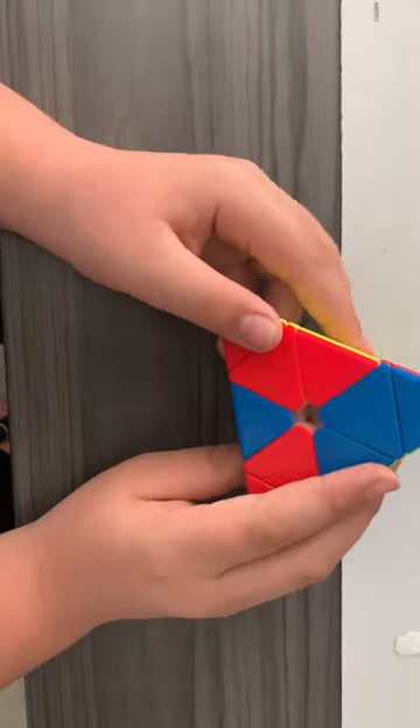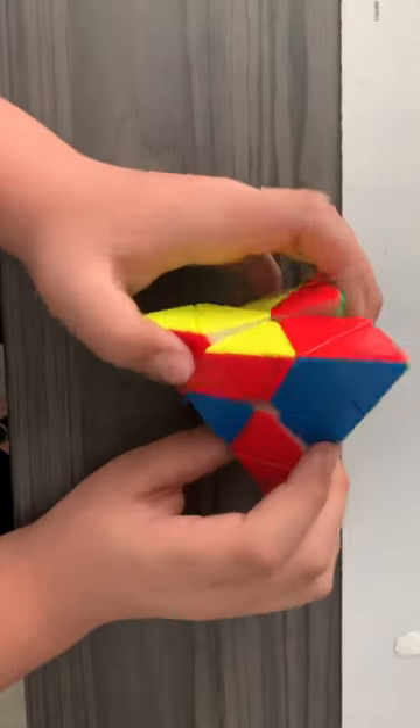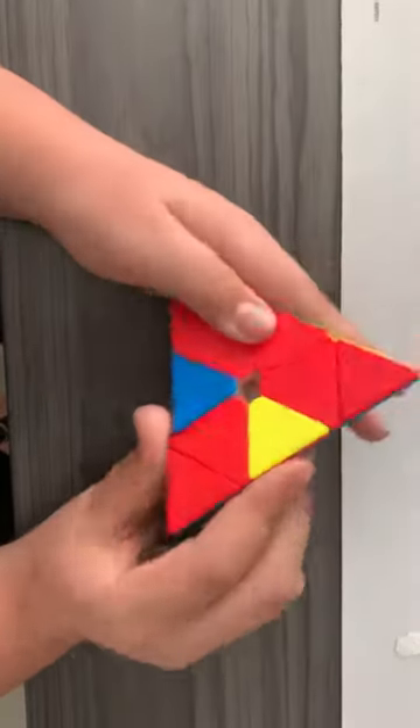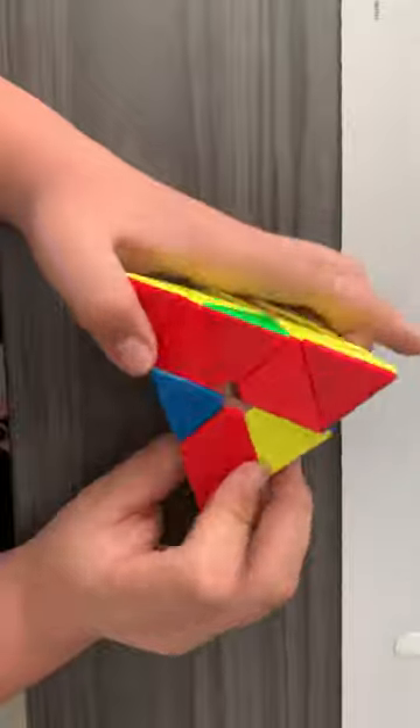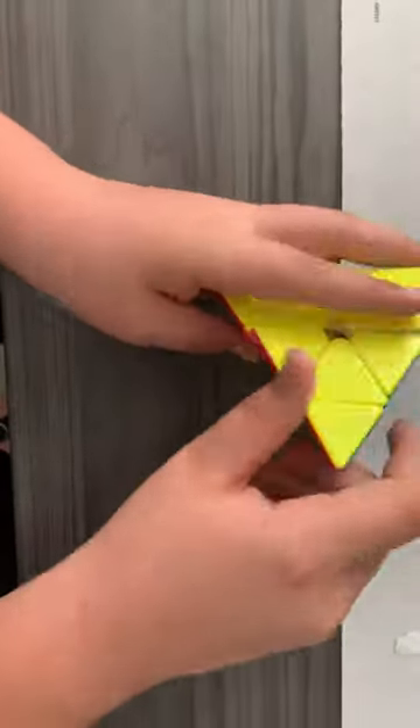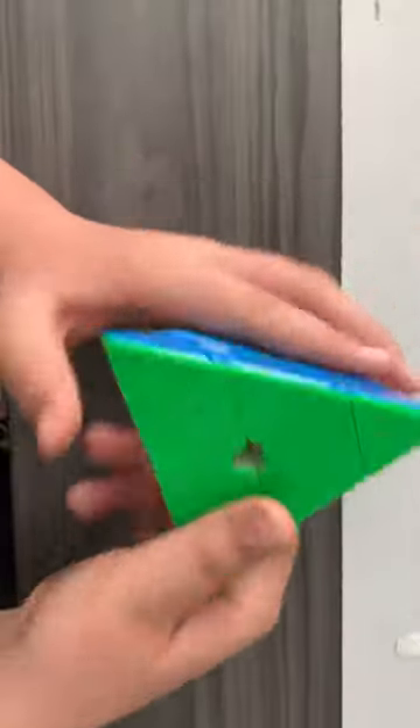Wait, that's not green — sorry, one second. Okay, where's the next piece? Check it out — boom, boom, boom, boom, boom — and the puzzle is solved!